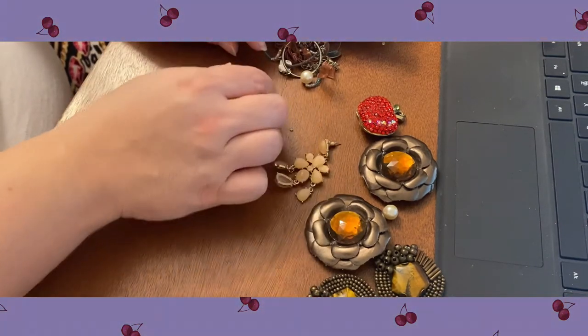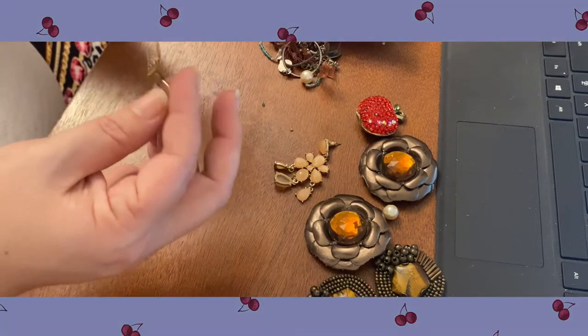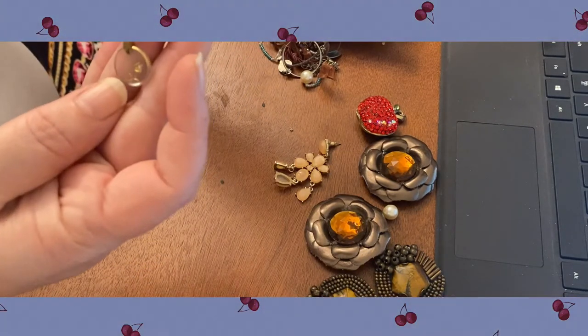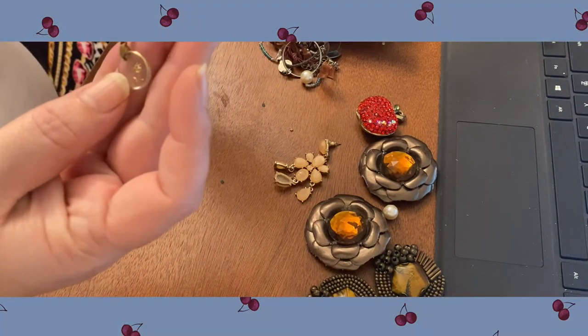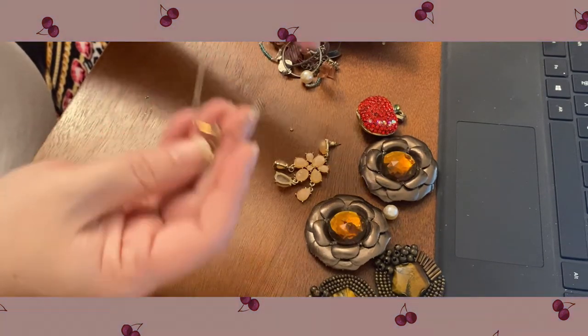There's an earring — maybe there's a match, I'm not sure. This looks like a vintage little necklace. It's like a little piece of glass or crystal that's engraved and has some rhinestones. It's a little bit older, maybe from the 70s.